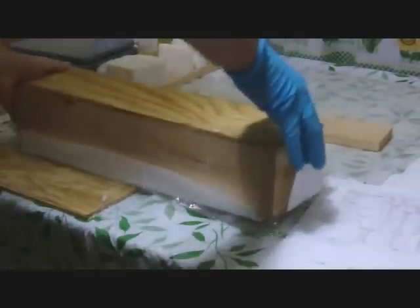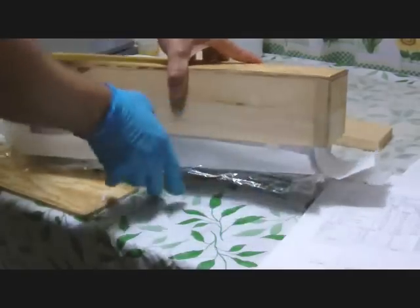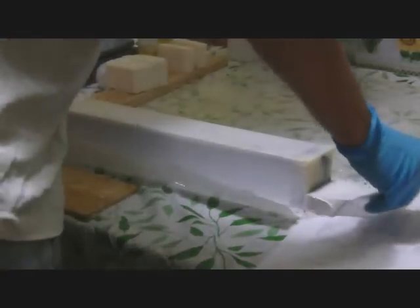I'm gonna go outside and put it in. This is the next day. The top of it looks like the bottom is the top.